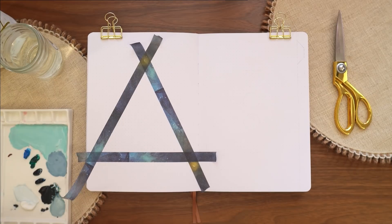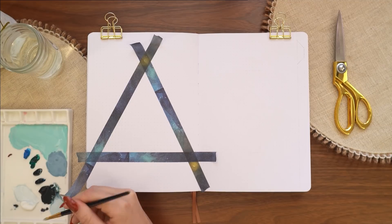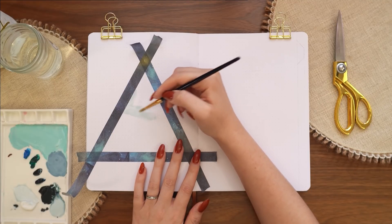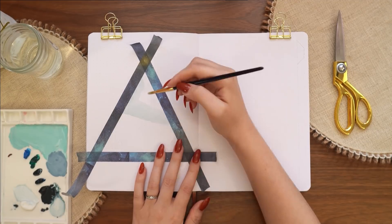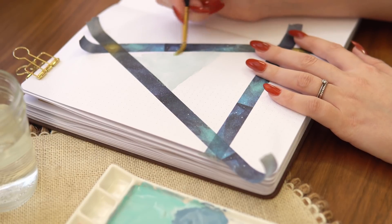I decided it might be fun to do something really abstract — it's been a while since I've done a more abstract theme and I always really enjoy them. I wanted a really calming rain-inspired color palette because I've been feeling really overwhelmed lately, and I'm sure many of you are also feeling overwhelmed right now. I just need something relaxing in my bullet journal to look at every day, and I think this color palette is really going to do that for me.